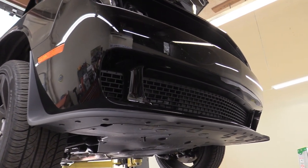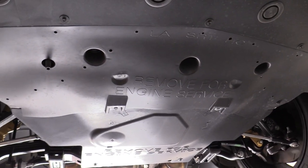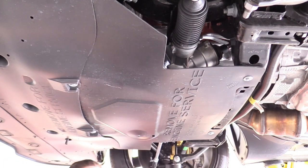We've got our Hellcat up in the air. Down here we need to remove this engine cover — it's held on with four 10-millimeter bolts. Go ahead and remove those.